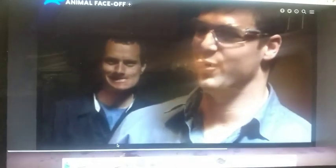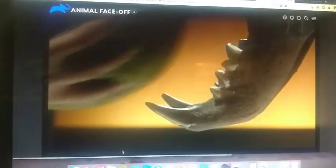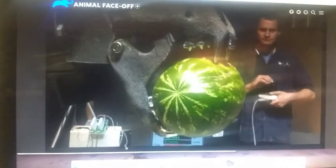It's crunch time. The tiger looks the part, but can it bite like a big cat? Only one way to find out — test it on something that simulates animal tissue. Let's get this watermelon in there. A watermelon is about the same size as a typical prey's head. Three, two, one — smash!